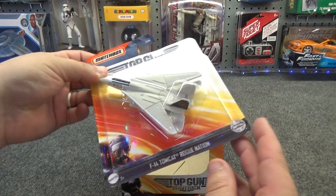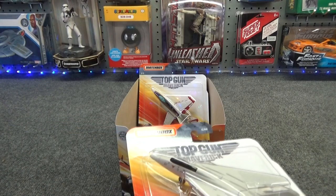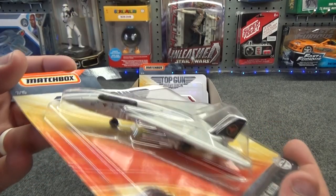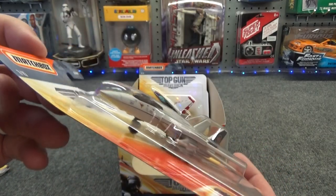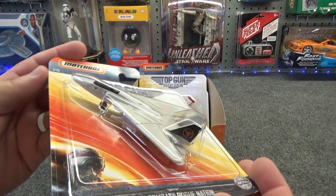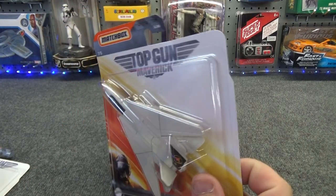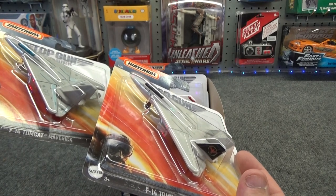Numbers 7 and 8 are just kind of repaints. You've got the F-14 Tomcat Rogue Nation. Instead of having a pretty well gray and light blue paint scheme, this one has a gray, black, and red paint scheme — with a red bird and a black tail with a red bird on it. I don't know if this is just a fun diecast offering in the series or if there is going to be a Rogue Nation in the movie. You can see there is another difference where the cockpit canopy is light blue on the first one and dark tinted on the second one.